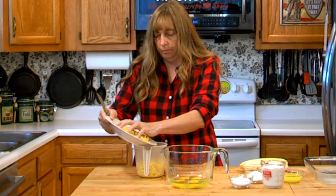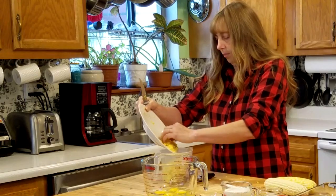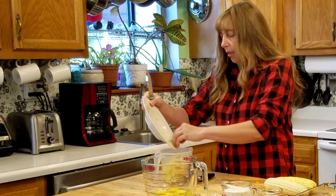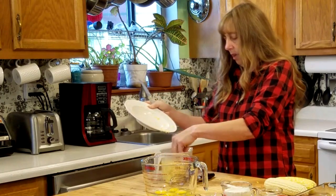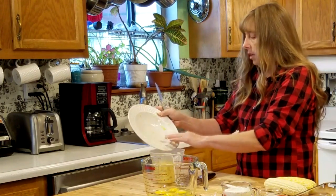Let's see how much that gave us. That's plenty — right at three and a half cups, somewhere between three and a half and four cups. That's exactly what we need.